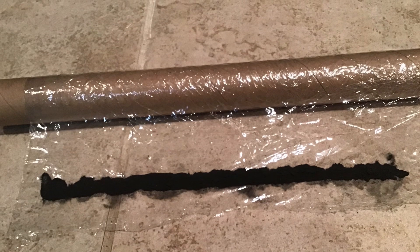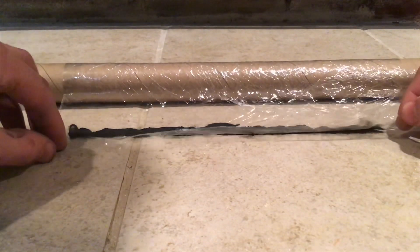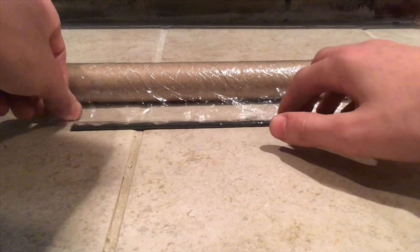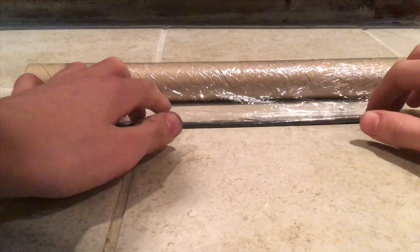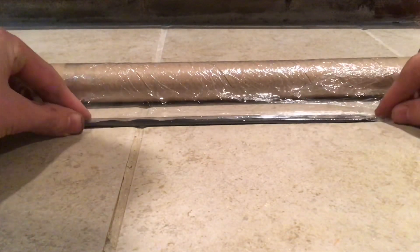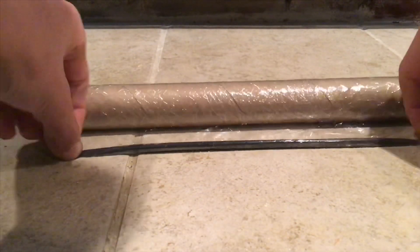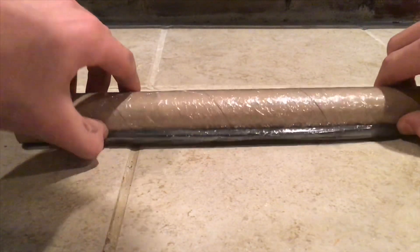Wrapping the fuse is the trickiest and most important part — it took many tries to get it right. First, make sure the saran wrap is coming from the top of the roll, otherwise you'll have a very hard time with the next step. Make sure you confine the black powder only to where you want it, because if you don't, it will make the saran wrap lose its stick and you won't be able to wrap it as tightly. At the beginning of the rolling part, just fold the black powder over very cautiously — if you mess this up you'll have to start all over again.